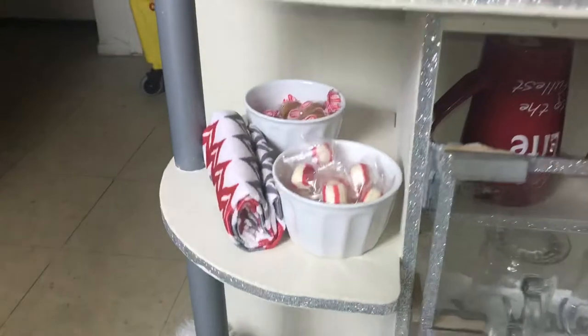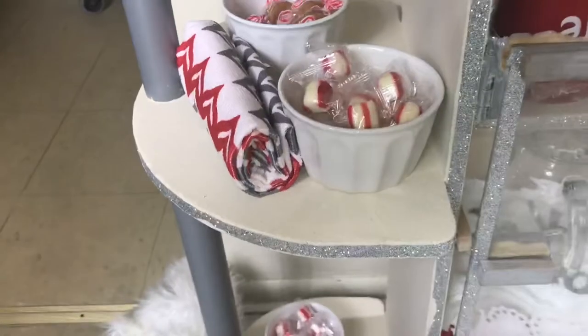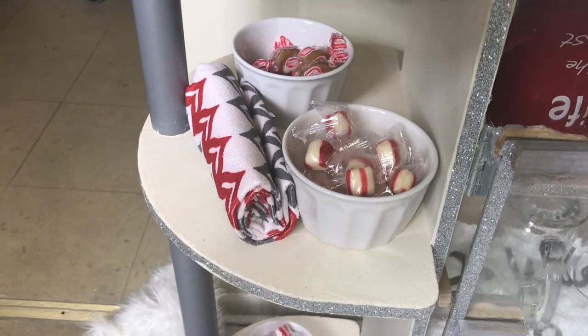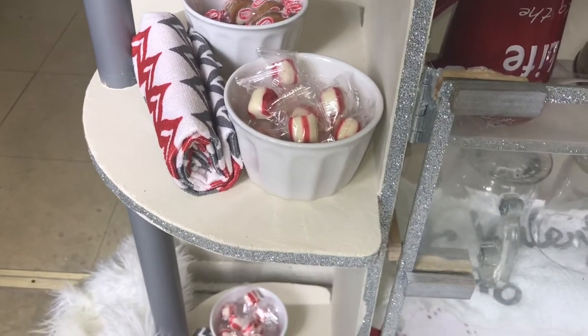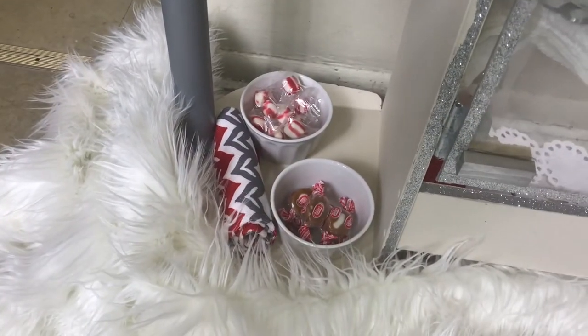If you go to the side here, we just have a tea towel in there. Then we have some caramels in the back — I got those bowls from the 99 cent store. I also got some peppermints, you know, the kind that melt in your mouth. Same setup on the second tier.